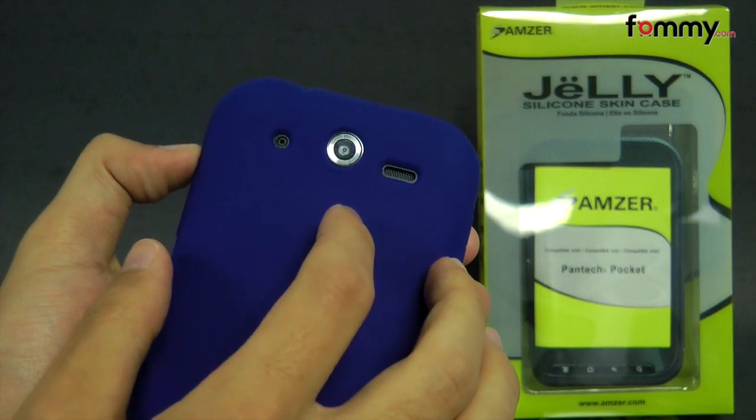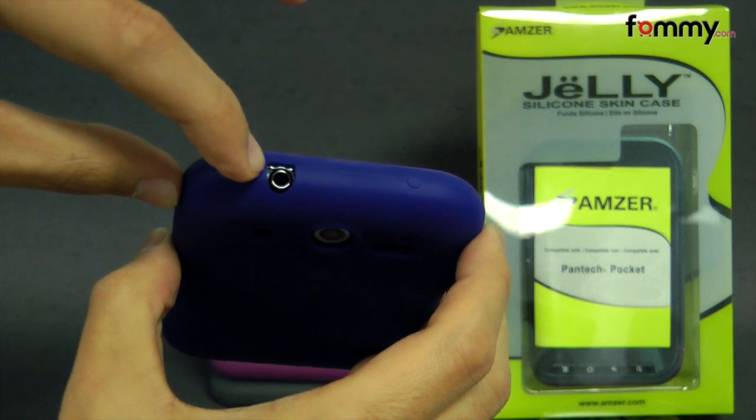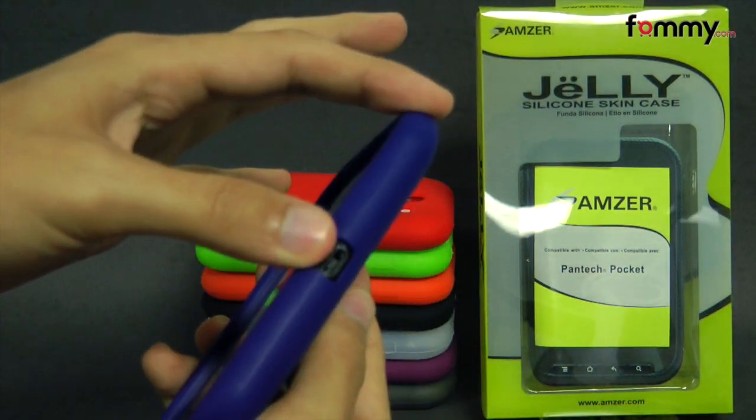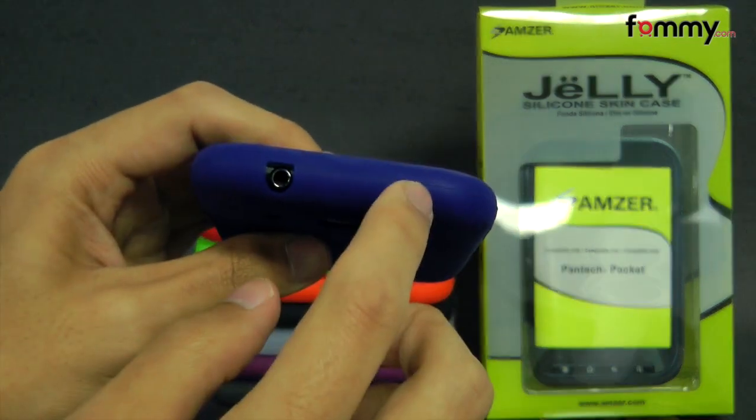It also features precise cutouts including a cutout for your camera, your speaker, and here on the top they have a cutout for your headphone jack and on the side they have a cutout for your charging port. They also have a raised portion for your volume and your power button at the top.